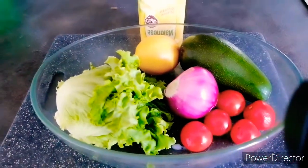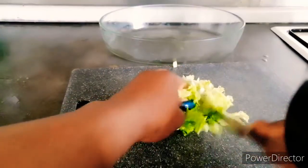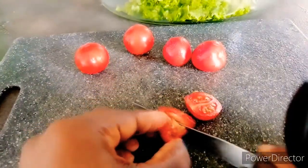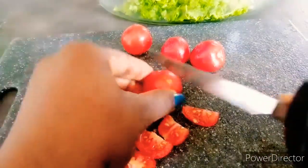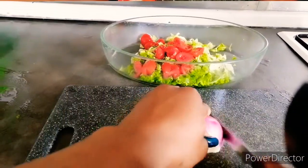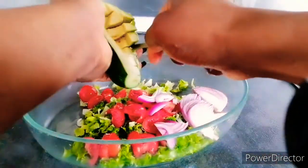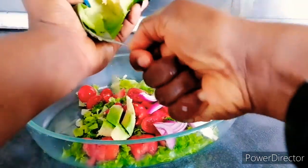I'm going to use the mayonnaise to mix the salad. Let me start slicing everything together and mix the salad.